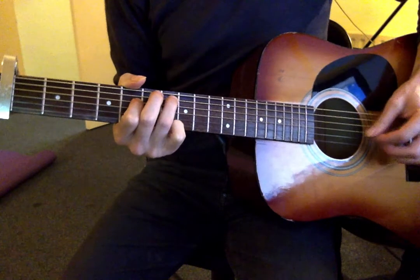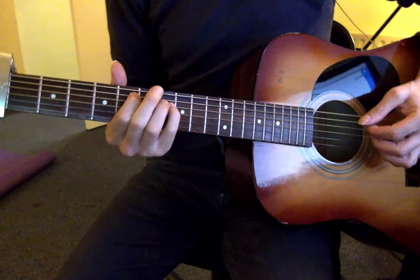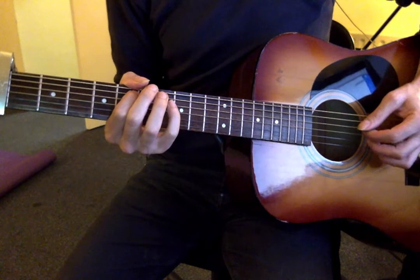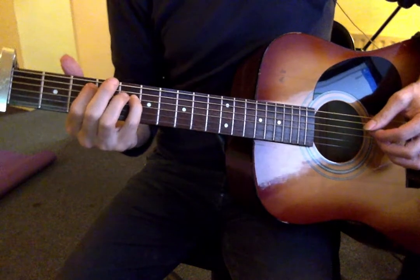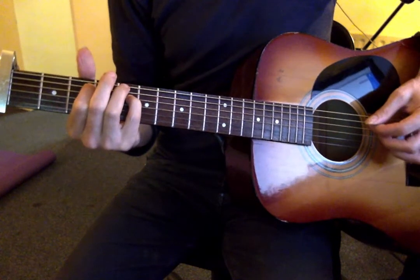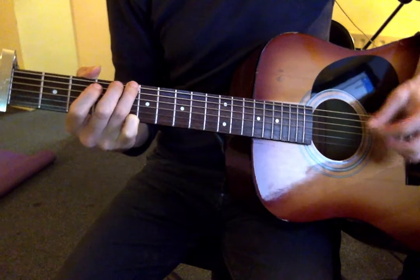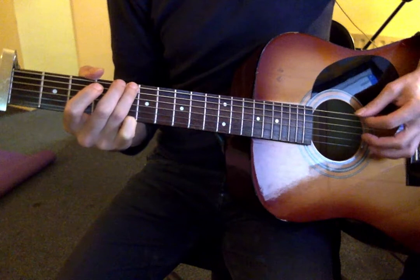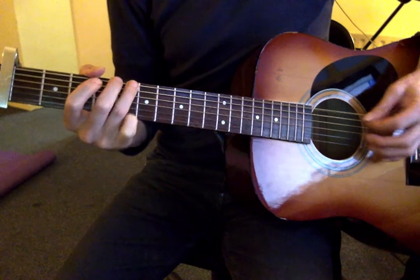So far I've got that figure with first finger on the fifth fret of the A string. I'm going to use my fourth finger — you could use your third finger — fourth finger on the seventh fret of the D string. And then that comes off at the end of the bar so that you've got an open D string. Then you take that shape down to the third fret: first finger on the third fret of the A string, little finger on the fifth fret of the D string. And then I would put my third finger on the low E string, picking with this hybrid technique.